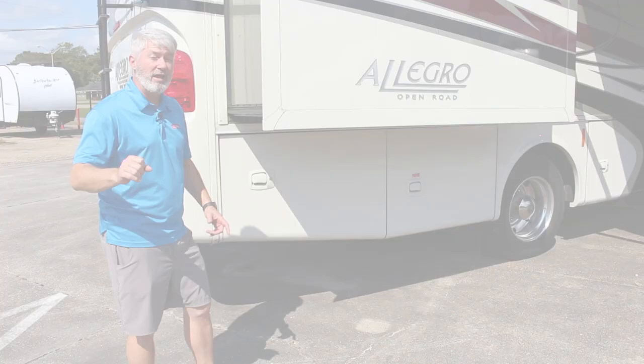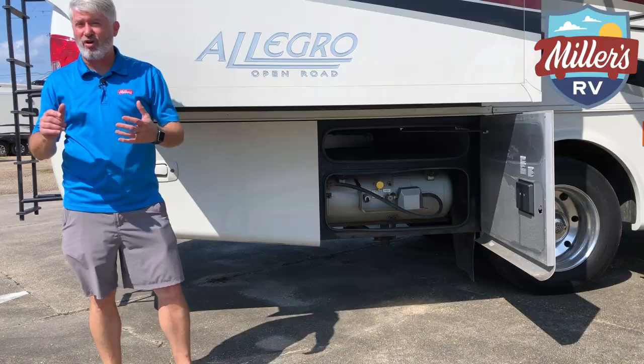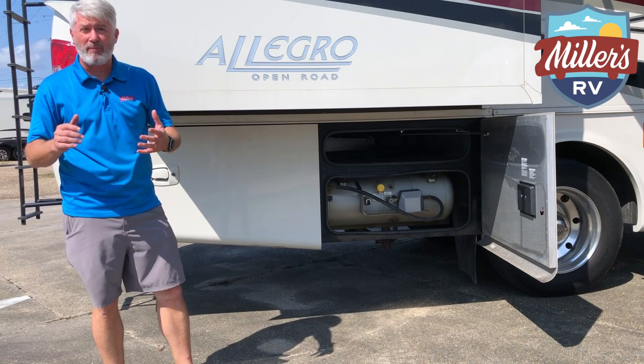Let's look at the back storage as well. Back here, another huge pass-through storage compartment, and the next one is your propane tank — but you get pass-through storage across your propane tank as well. So not only a large propane tank, but you still get storage. A lot of manufacturers aren't offering that — Tiffin is.